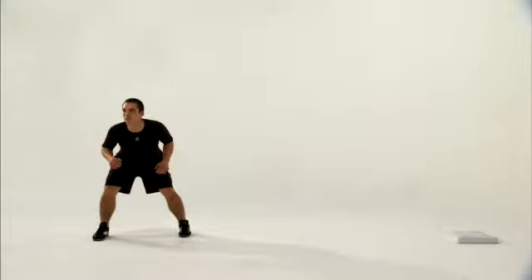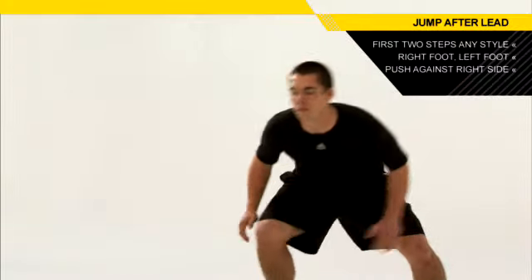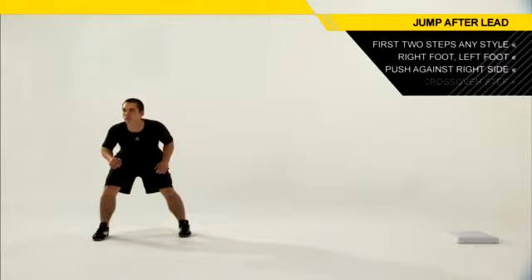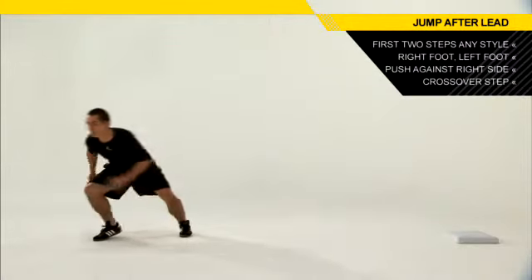With your left foot, once you're in that area and very athletic, we want to explode on our first step toward second base. To do that, we'll push against our right side, drag our left leg just a little bit, and then take a powerful crossover step, pulling our right arm backwards.